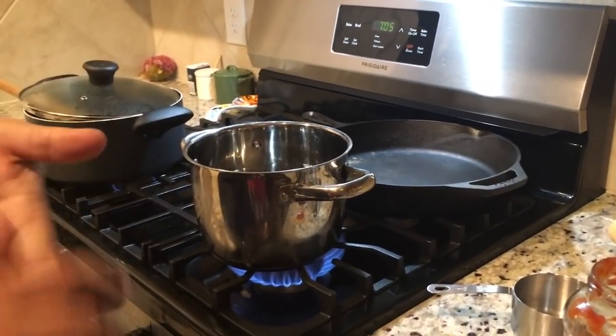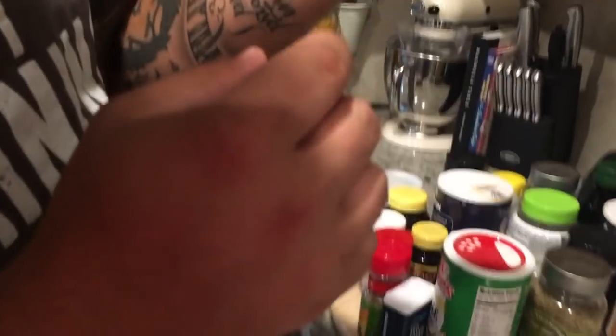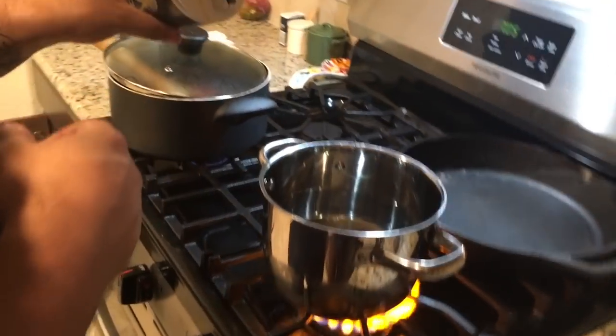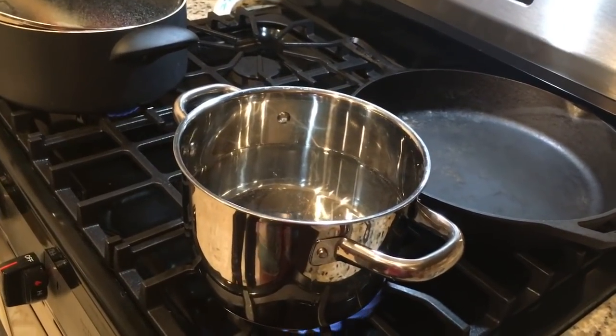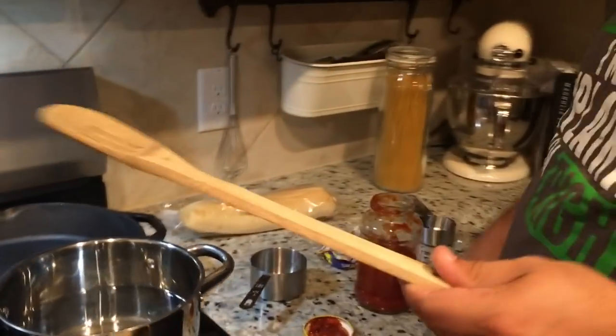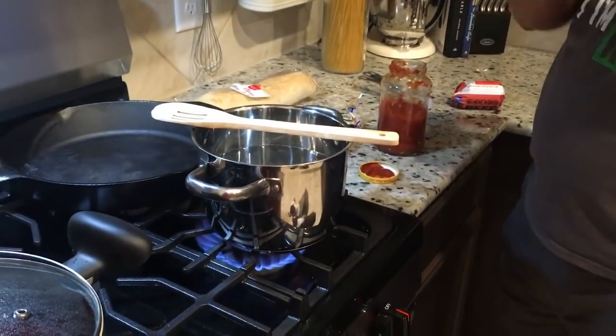Now we play the waiting game. A good rule of thumb, boys and girls: take a wooden spoon and place it across your pot. When the water starts boiling and it starts making bubbles, it'll hit this spoon and they'll pop, so you won't have overflow.